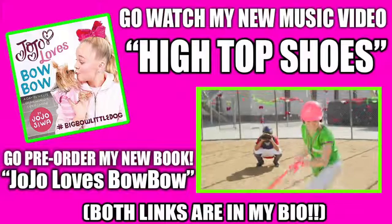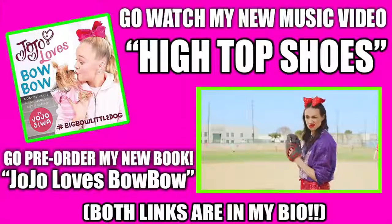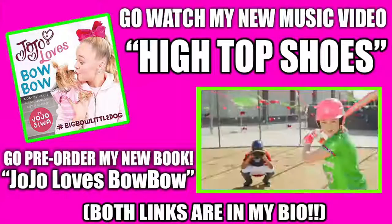And kiddos, that is it — that is the side ponytail tutorial. Now I'm going to wrap this video up. Thank you guys so much for hanging out with me. Be sure if you are new here to subscribe. If you like the classic JoJo hair — side ponytail and bow — give this video a thumbs up so that I know. Anyway, so kiddos, that's a wrap up on today. I love you all so much. Peace out. Bye!